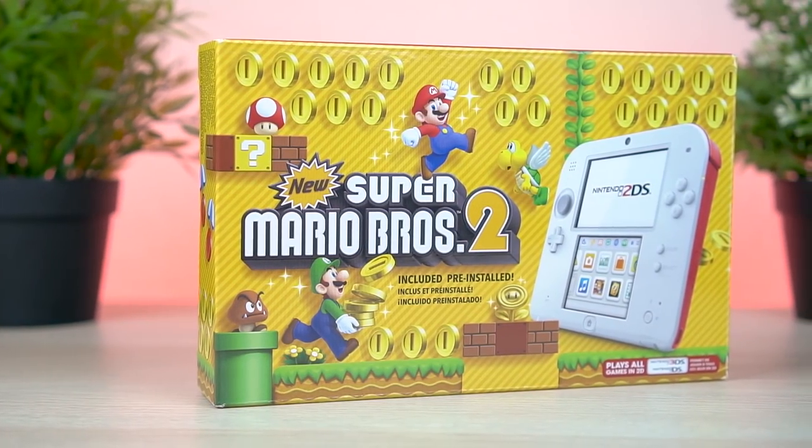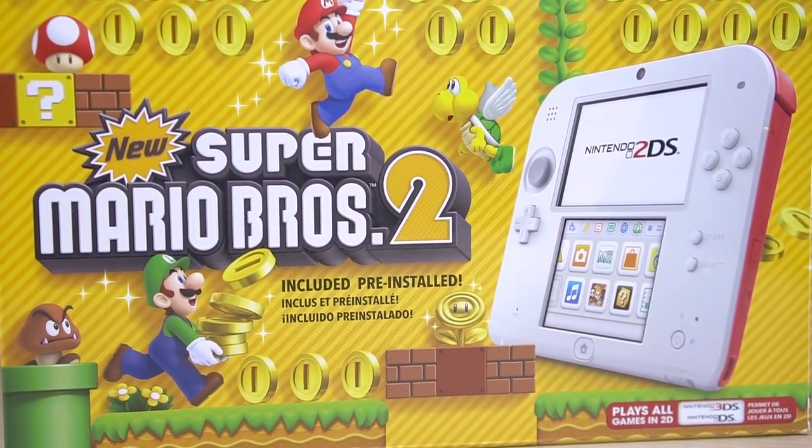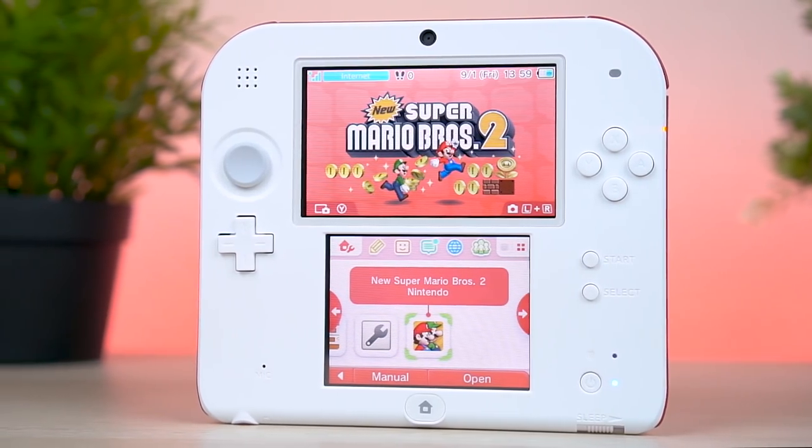Now I gotta tell you guys, I fully did not expect to get my hands on one of these new colors. So consider yourself incredibly lucky to get to see this thing first hand, up close and personal. Get so very hyped!